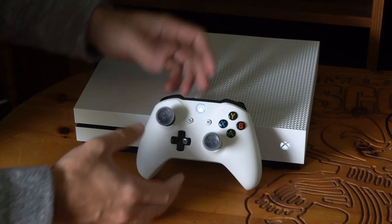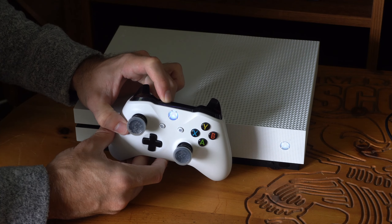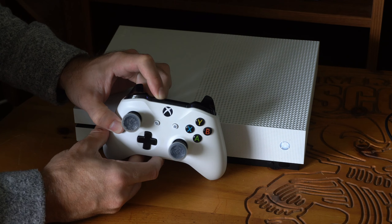The first thing you should try is resetting your controller by holding down the sync button on the top of the Xbox One controller. Hold this down for about 10 to 15 seconds and your controller will vibrate two times and then it will turn off, meaning it's disconnected from your Xbox One. Then we will want to go ahead and reconnect it.